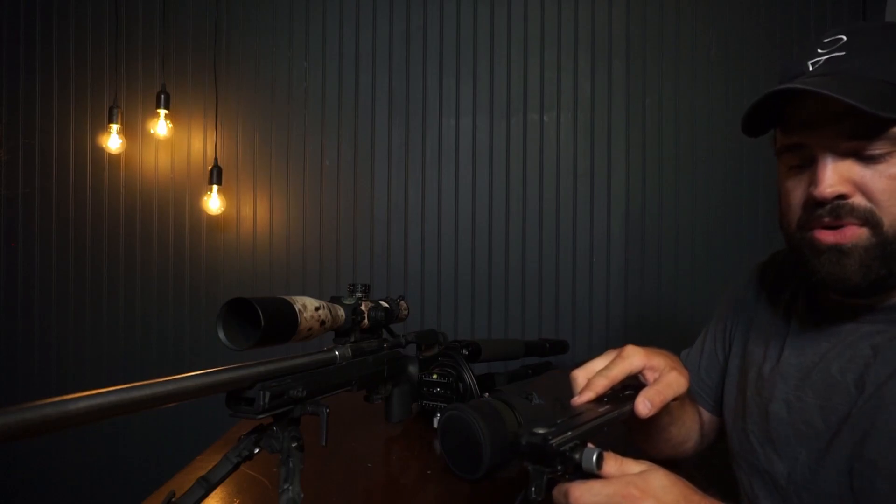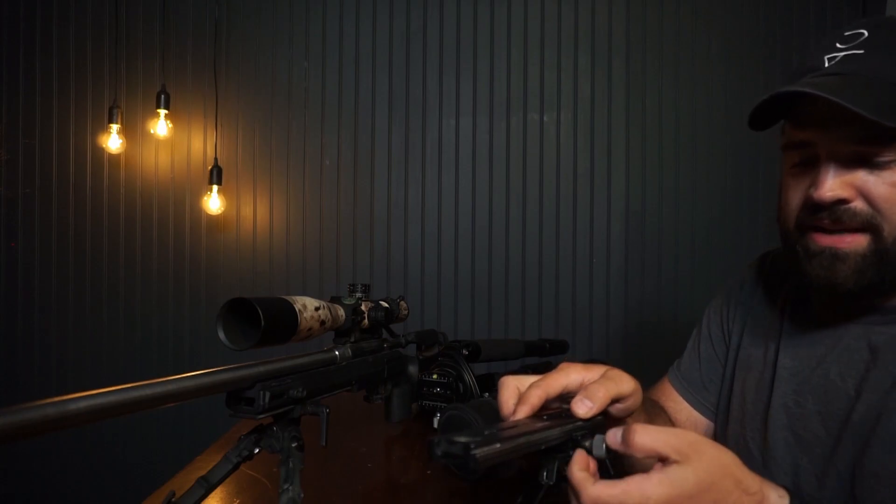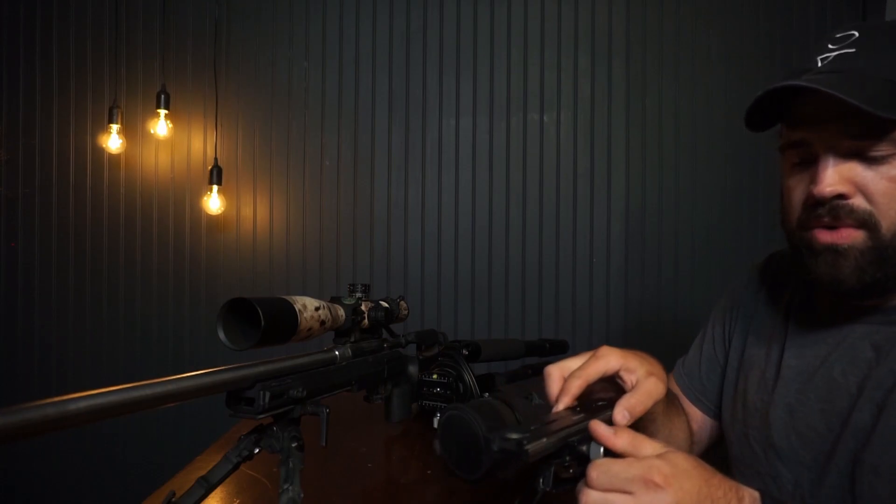This clamp allows you to move your bipod, your tripod, your bag — whatever it is that has that clamp — wherever you need it quickly and easily, and take it off just as fast.